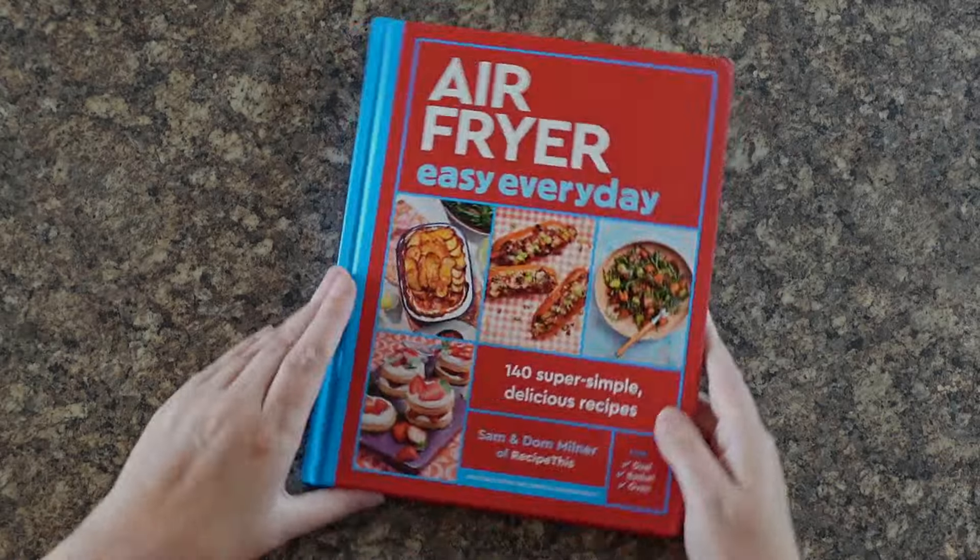Isn't that wonderful for an easy sweet potato cooked in the air fryer! Don't forget to order yourself a copy of Air Fryer Easy Every Day, which covers the different times and temperatures based on different sized sweet potatoes, as well as lots of other practical recipes to use at home with your air fryer.